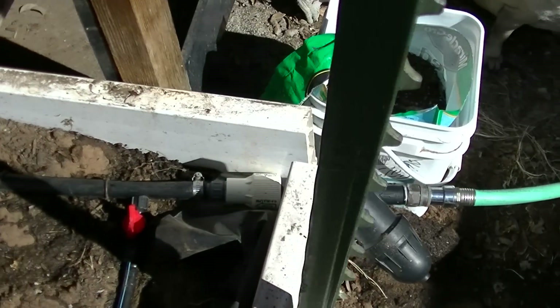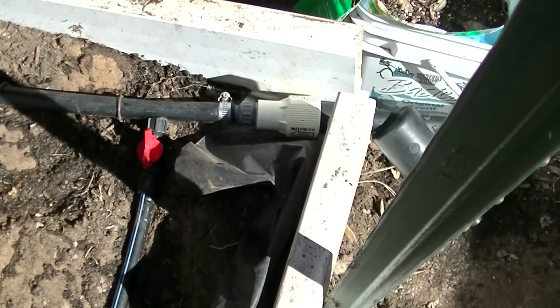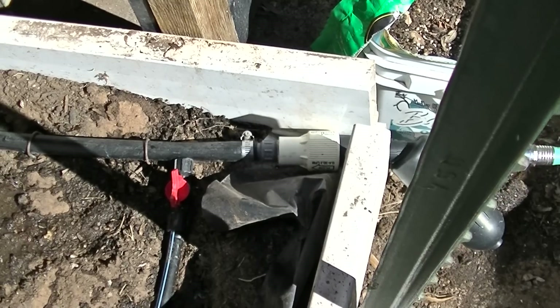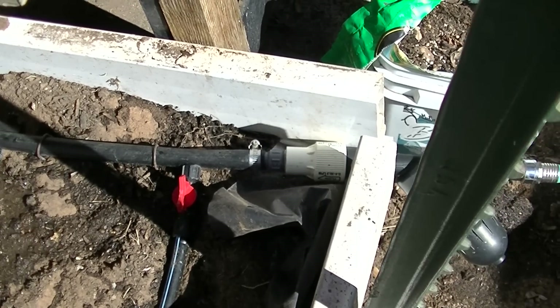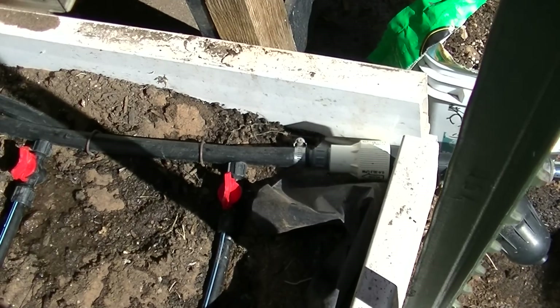From the filter, the water goes to a pressure regulator. In this case, it's 10 psi. It's imperative that you cut the water pressure down in this type of system so as not to rupture the T-Tape.